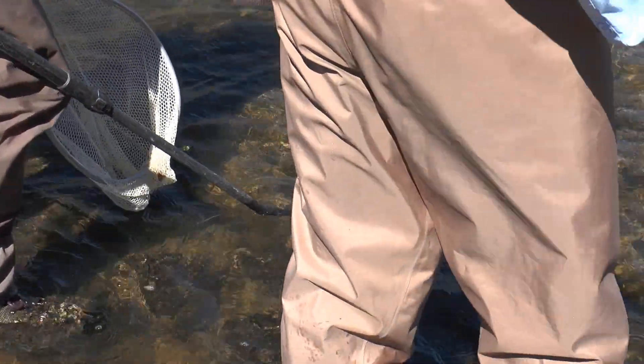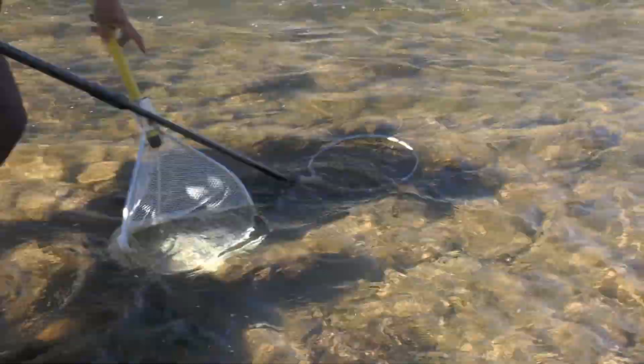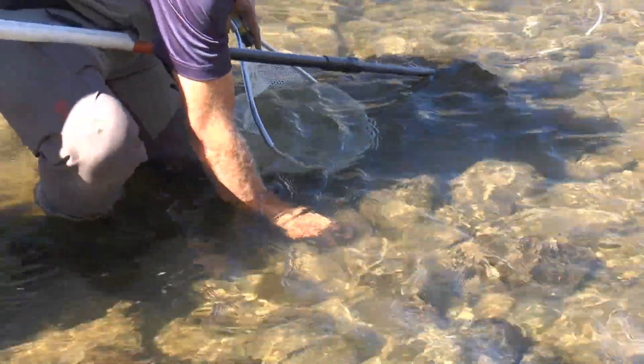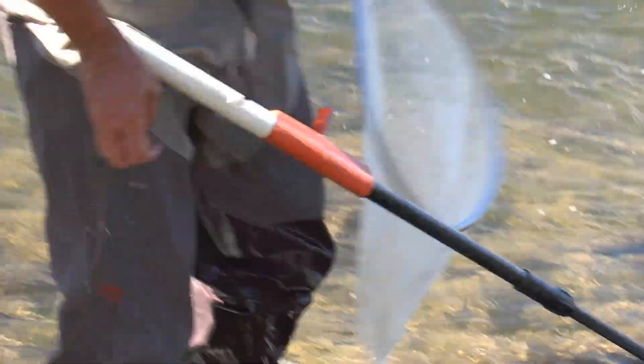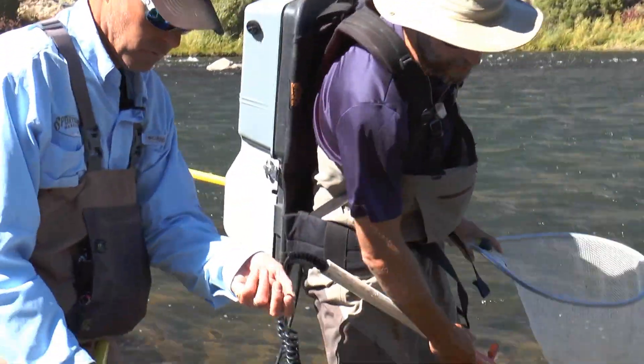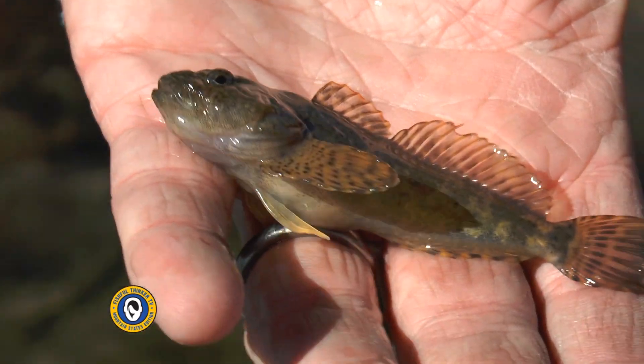For a fly fisherman or a lure fisherman at home, this explains a lot about why tube jigs work. At certain times of year — like during runoff — a certain number of them are just getting knocked loose, so there's a drift happening, just like there's a drift of nymphs going on.